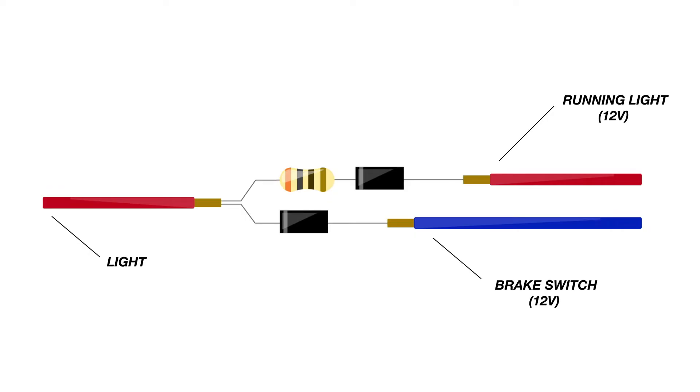The blue wire is from your brake switch — this is 12 volts that's only sent through when the switch is activated. The current is sent through the diode and supplies the light with 100% power, making for a bright brake light. Pretty easy, right? Let's move on to how you would put these components together in a real scenario.